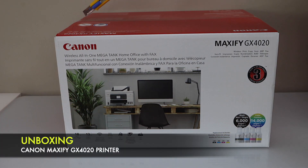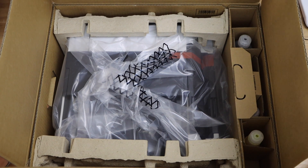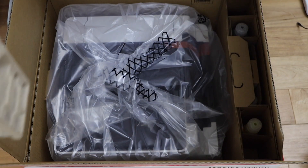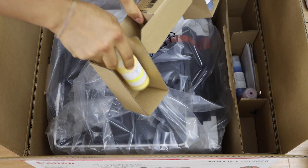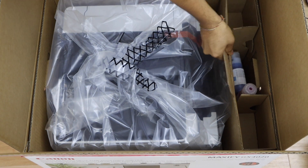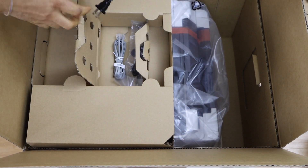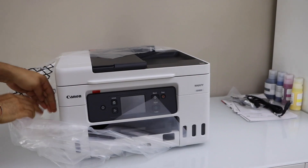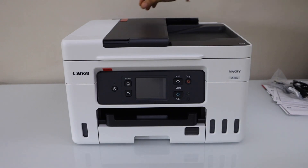This printer comes in very good packing. We can just remove the ink bottle section here, so you can take out this section, take the ink bottles and manual. You get a power cable, telephone cord with the handy bag. Lift it up and remove the protective tape.